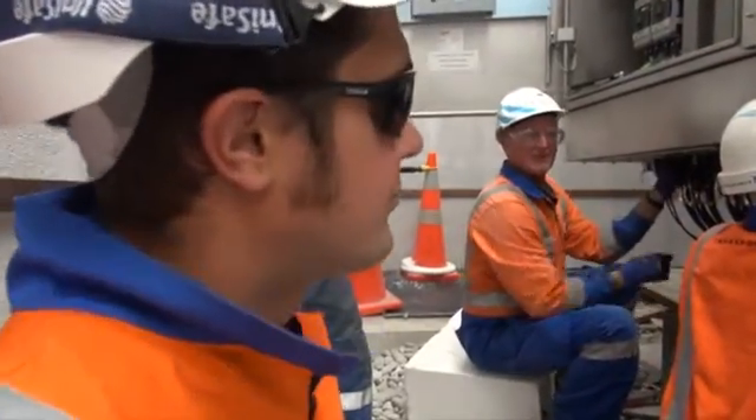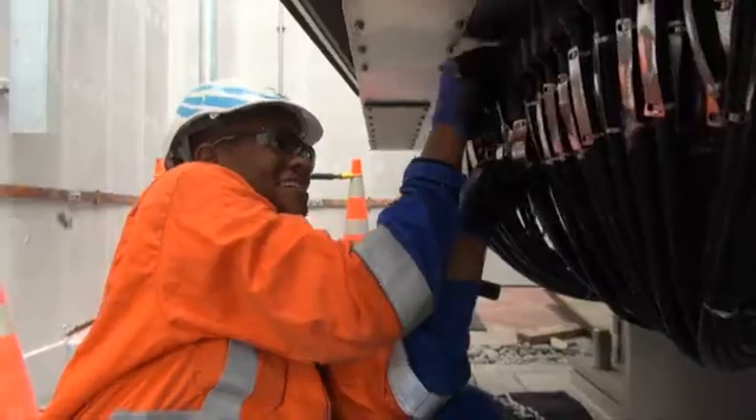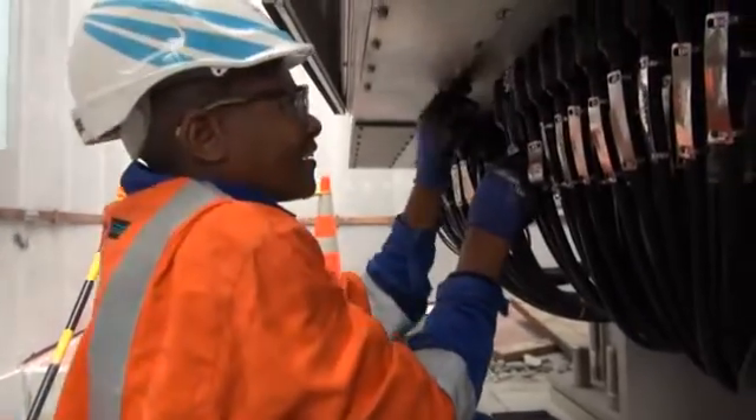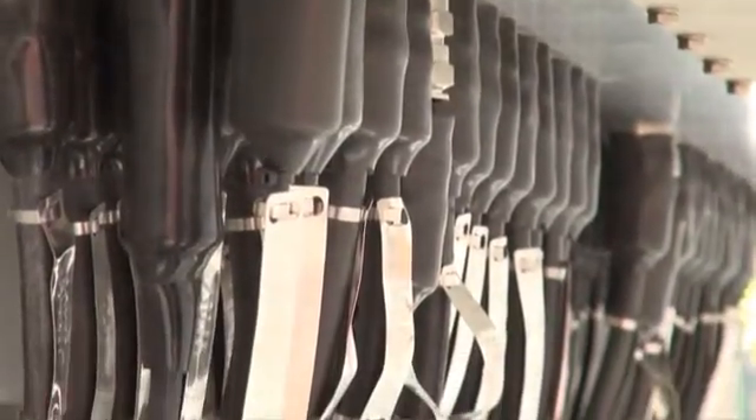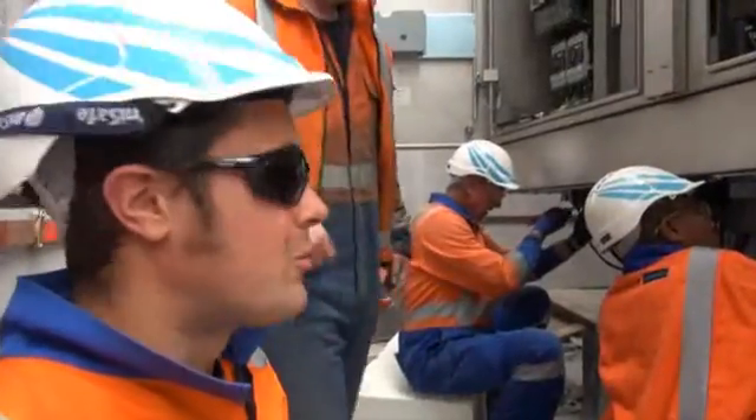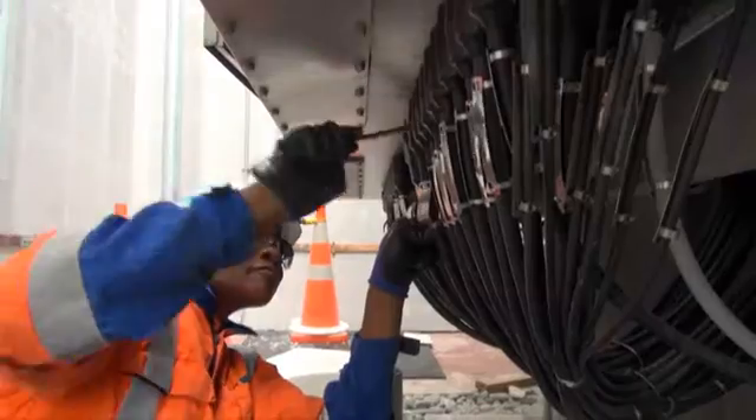You just have to re-tighten some of the glands that either haven't been tightened up well enough in the first place or have come loose during transportation. This is the armoring screen of the cables — just going through and checking them all, making sure they're all done up tight and fit for purpose.